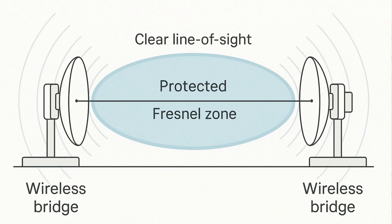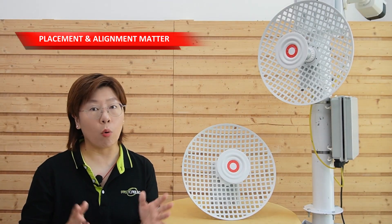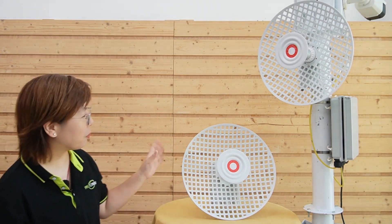A clear line of sight between both bridges is critical. If there's any obstruction — trees, ships, or even waves on the horizon — your signal weakens dramatically. So placement and alignment matter more than anything. With that said, let's connect our wireless bridges.